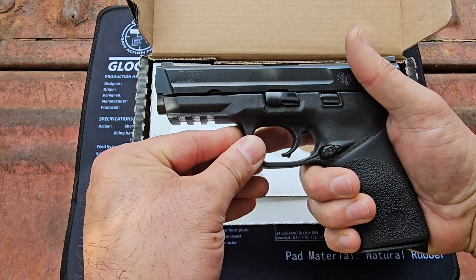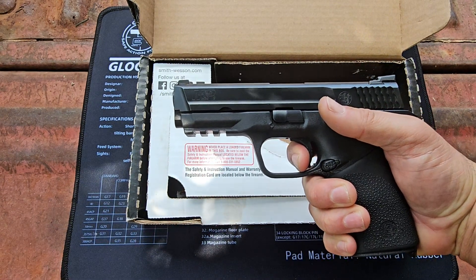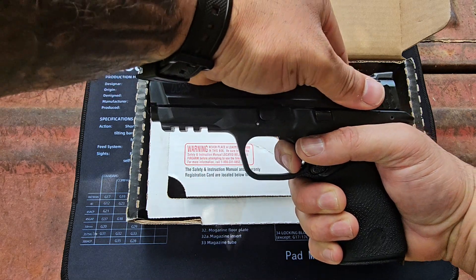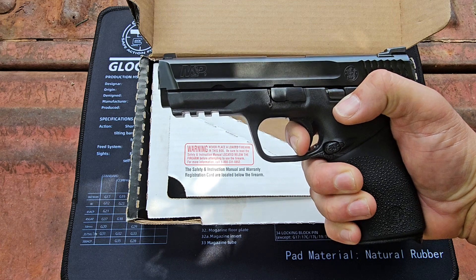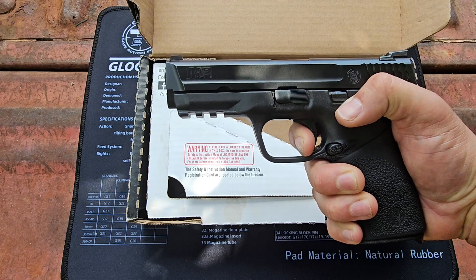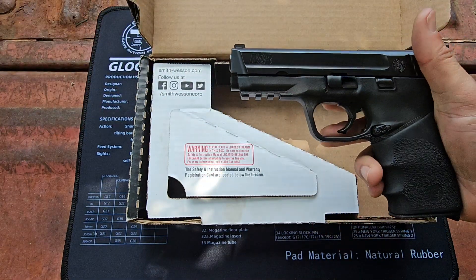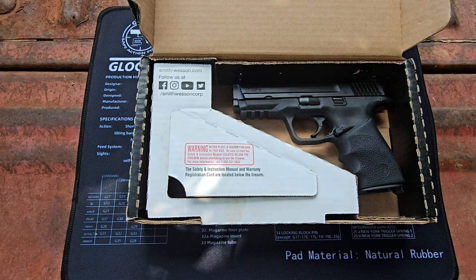Now you're going to do a functions check. Finger on the trigger — press — hear the click. Work the slide, bring the finger out, click. Press again. There we go. That's how you field strip a Smith & Wesson M&P.